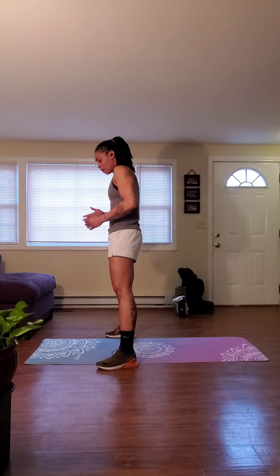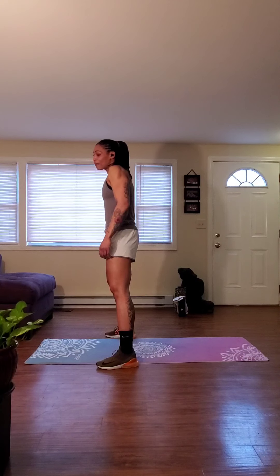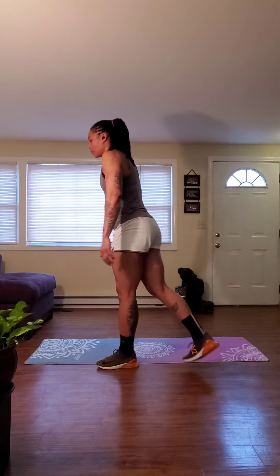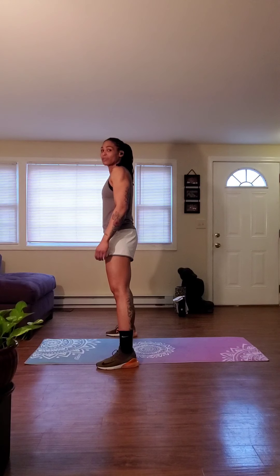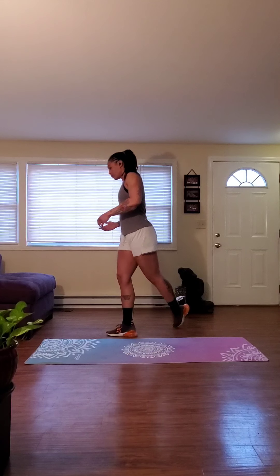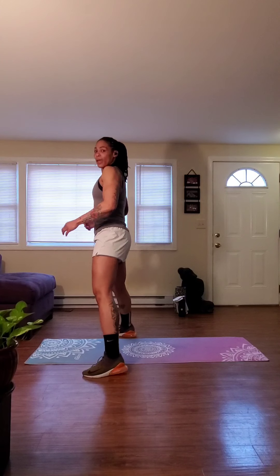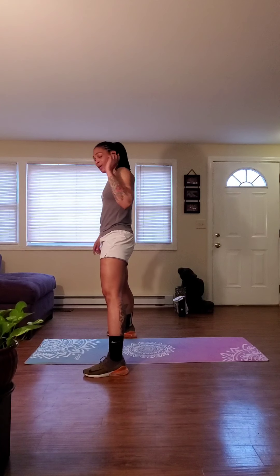We're going to jump into what the exercises are going to be prior to getting into that warm-up. So first exercise, we're going to get into a curtsy squat, and a curtsy squat is exactly what it sounds. We're going to stand on up, open wide. I'm going to take my right leg, drop it behind my left leg, drop that right leg down to the floor, come back up and bring that right leg back to its starting position. Then we alternate — bring that left leg behind, drop that left leg to the floor, bring it back up, and place that left leg back down. That's exercise one.